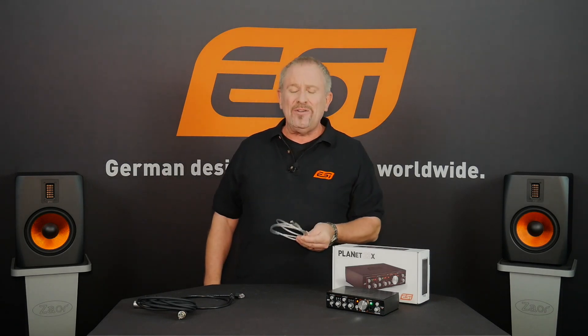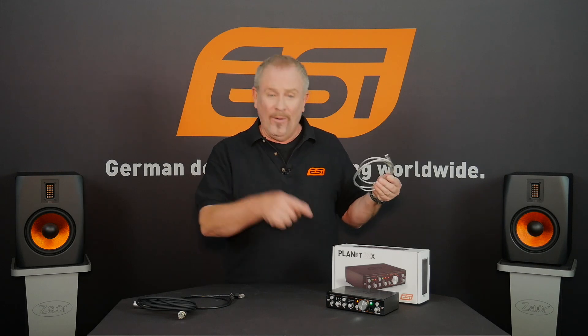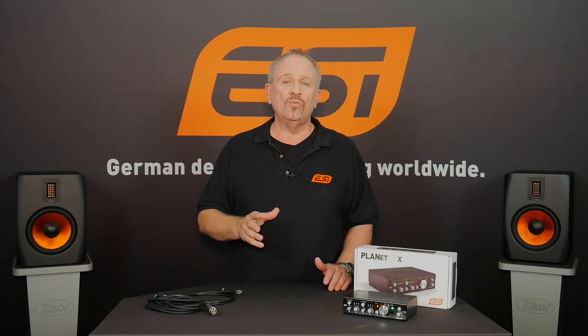I was looking for this USB cable — do you know why I couldn't find it? Because it's obsolete now. You don't need it if you've got one of these. And if there are any other Dante products in the same network, you can connect to them as well, such as in a live situation where you may have a live mixer connected via Dante.